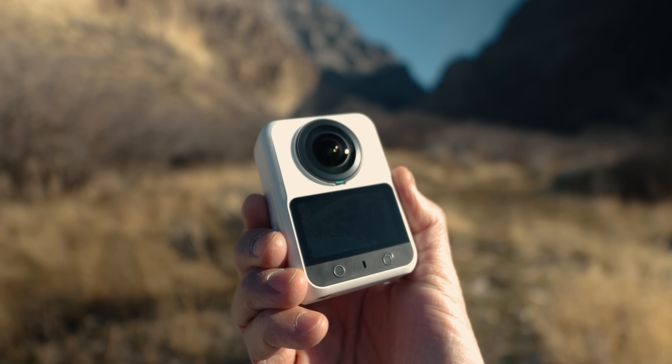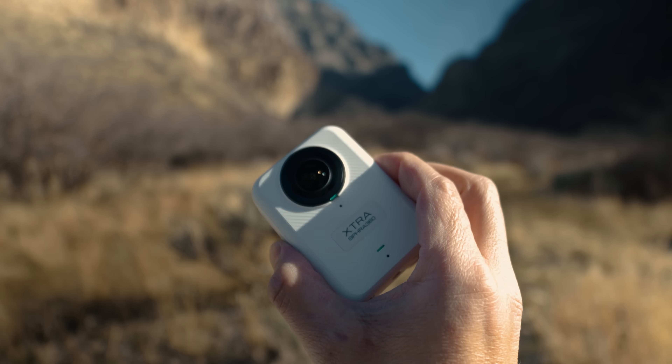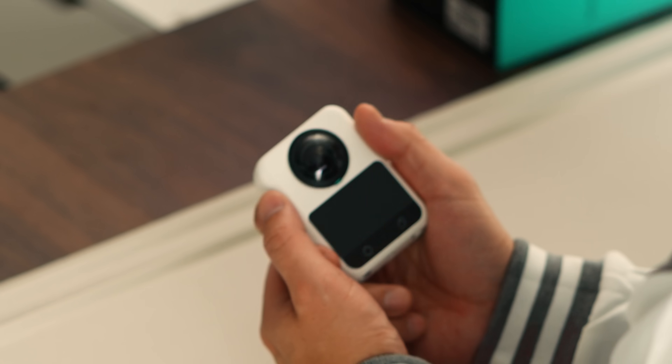At the end of the day, the Extra Spheera 360 feels like a camera-first approach to 360. It's not trying to be everything for everyone — it's focused, intentional, and built around capturing the best possible 360 image it can. I'm curious to know how you'd use a camera like this. Let me know in the comments, and thanks for watching!